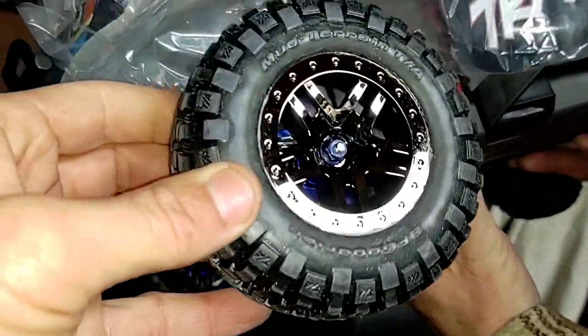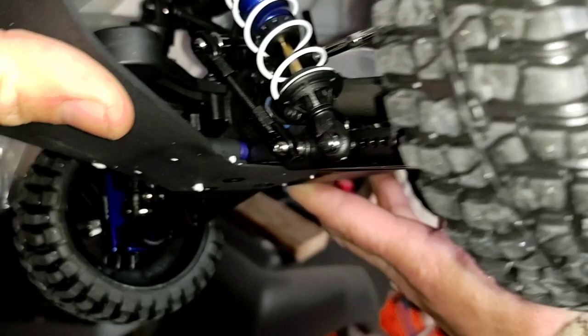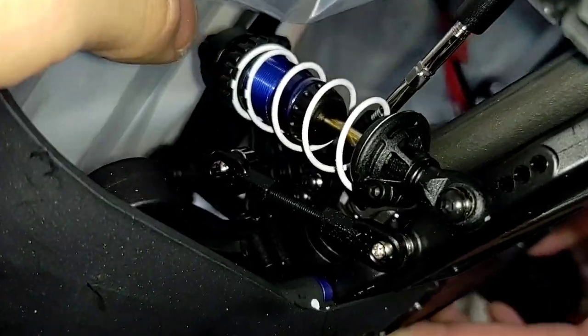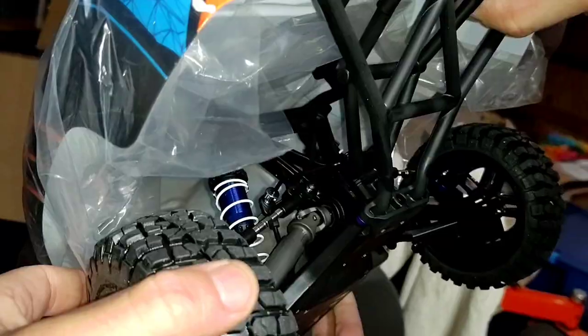Nice looking wheels — really nice. Like a black chrome, kind of satin finish. Wheel nuts on it. Some fat shocks on there — easily the diameter of my thumb. Wow, this is sweet. Let's put this baby on the bench and see what she looks like.